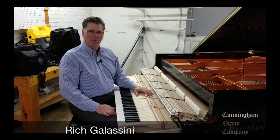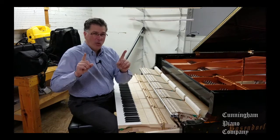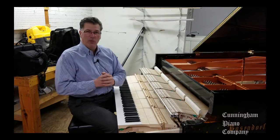Hi, I'm Rich Gallicini and welcome back to Cunningham Piano Company. Today we're going to actually not just talk about, but see the results of a really thorough voicing on a brand new piano.